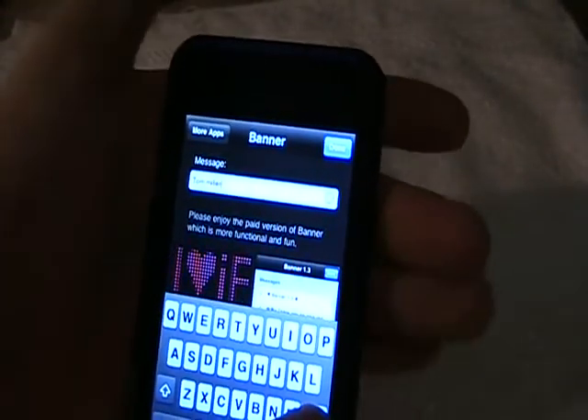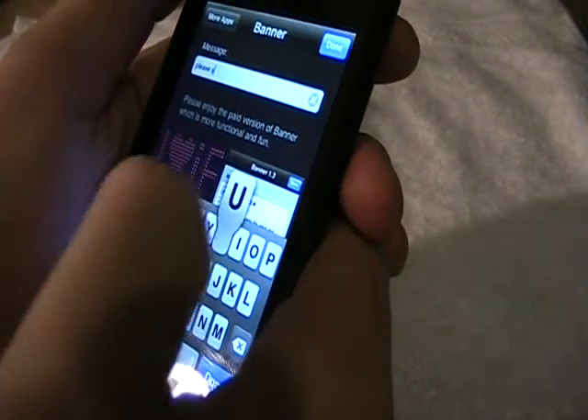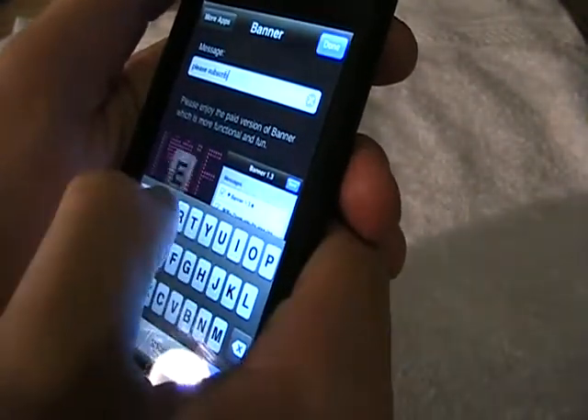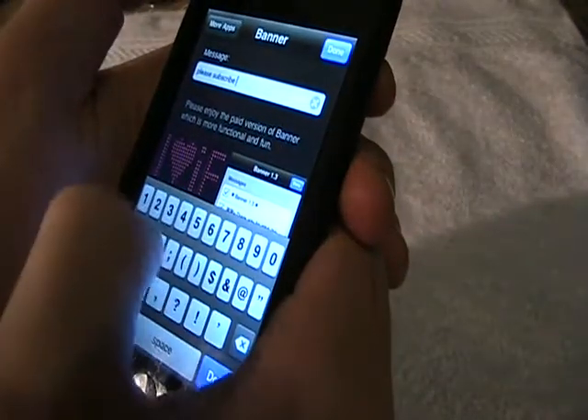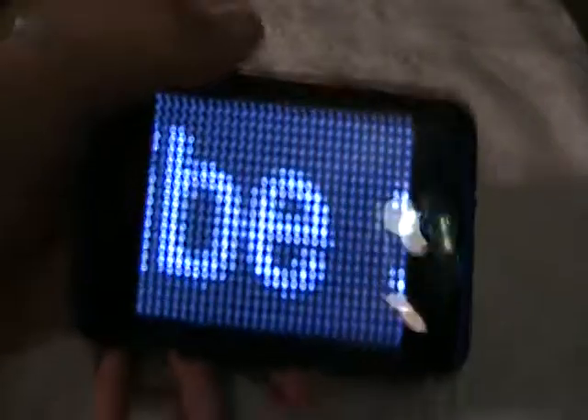So let's put something in. If I spell this wrong, whatever. So once you type it in, you press done, and it just scrolls across like that. Easy. Easy as that. Just a little thing.